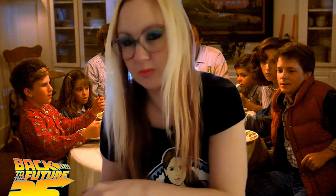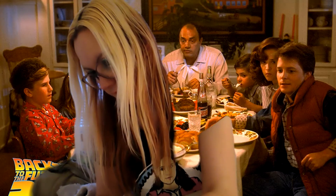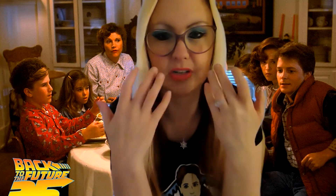For this one, if you couldn't tell by who's sitting behind me, I made — flip on over to page 38 — Mrs. Bain's meatloaf. That's them right behind me. So in 1955, Marty's sitting having dinner with his future family, his grandparents and his aunts and uncles who are completely unaware that he is from the future, and of course his mom.